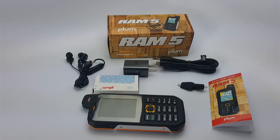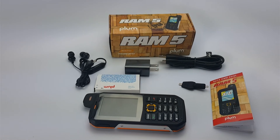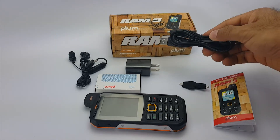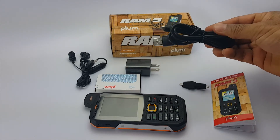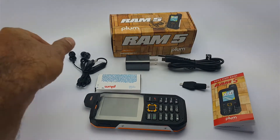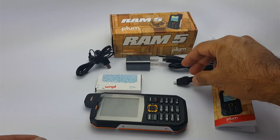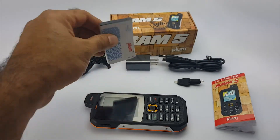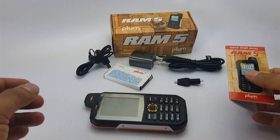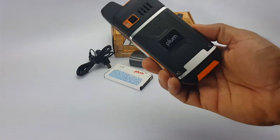I have already taken all the contents out of the box so we don't waste time going through the plastic wrappers. As you can see, the standard micro USB, the charger right here, there is the stereo hands-free kit, the tool, and a very impressive 3000mAh battery.